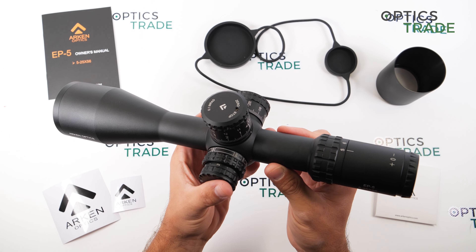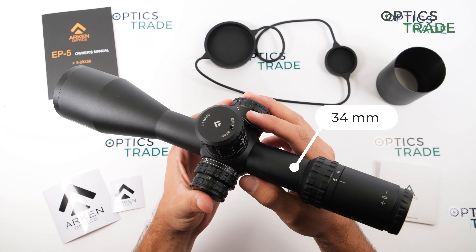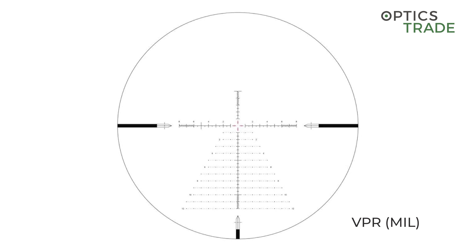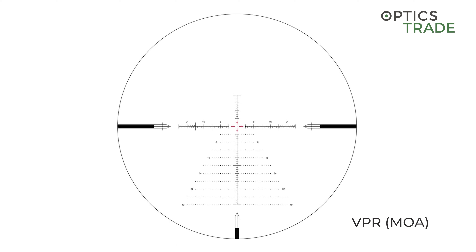The tube is 34mm and features a reticle positioned in the first focal plane. The scope is available in MIL or MOA, and depending on which model you choose, the reticle comes either in MIL or MOA — the same as the clicks on the turret.